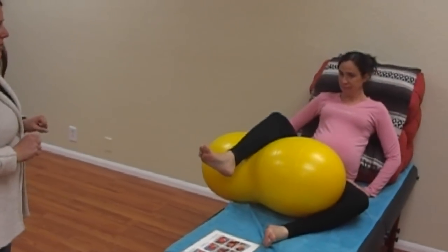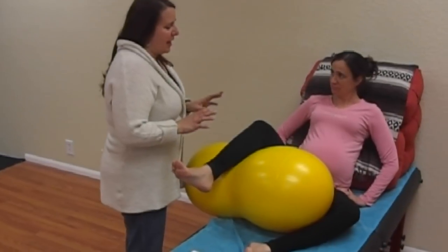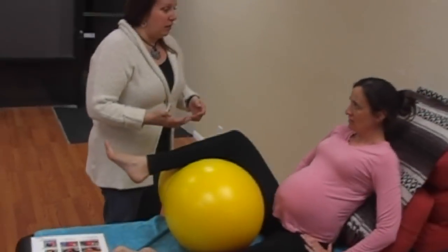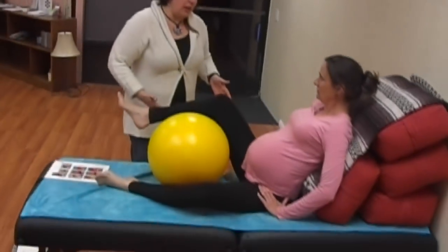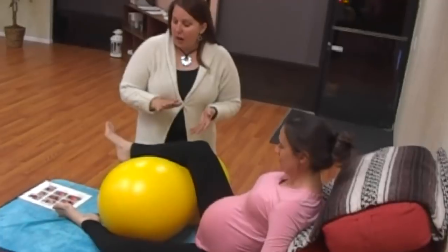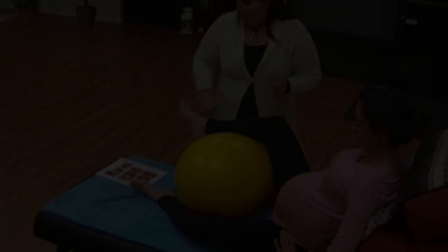This one is called the semi-sitting lunge. Lunging when you're in labor can be really comfortable — it can really make a lot of space in your hips. But once again, if you're tired or if you're medicated, this is a great option. We would switch legs as well.